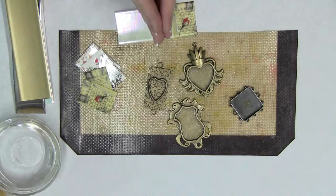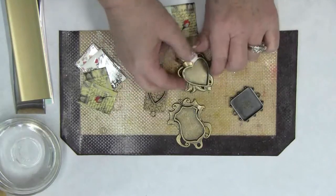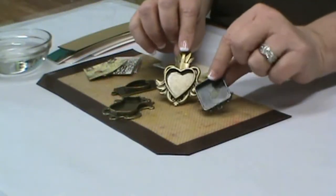The first thing that you're going to need are a variety of bezels, and you can see that I have all different shapes and sizes here. I have some that are hearts and some that are plain squares. You can use any bezels that you may have on hand.